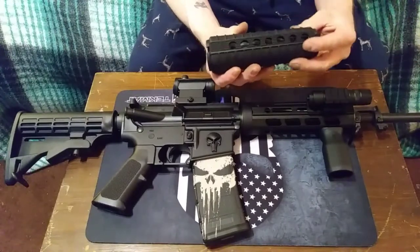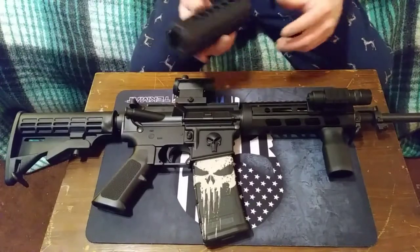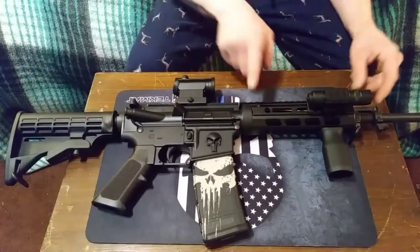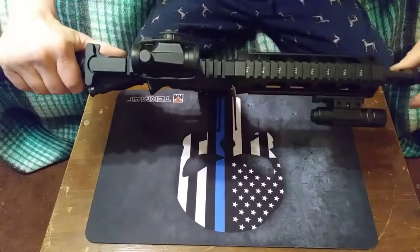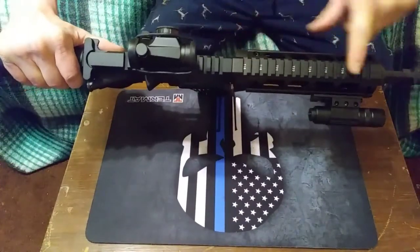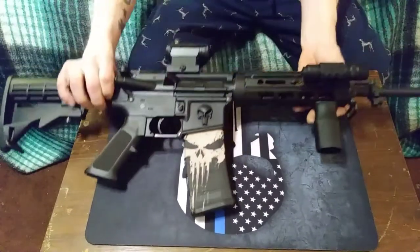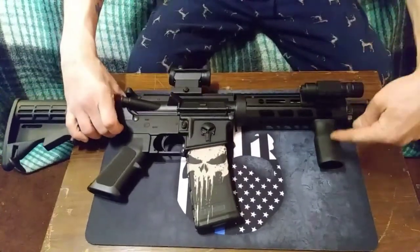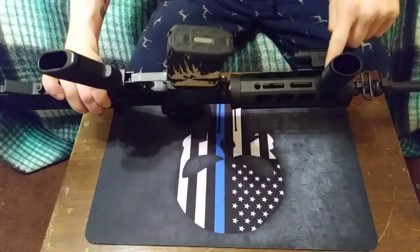but they were loose and not very tight. So the first thing I did was I got a new handguard for it. I went with an M-LOC handguard — it had the Picatinny rail on the top already, which was really nice, and then I got the forward grip for it, which didn't even need a Picatinny rail to attach because it was an M-LOC forward grip.